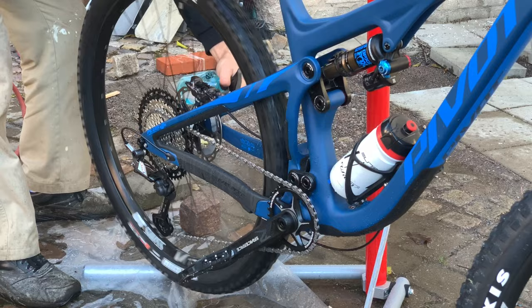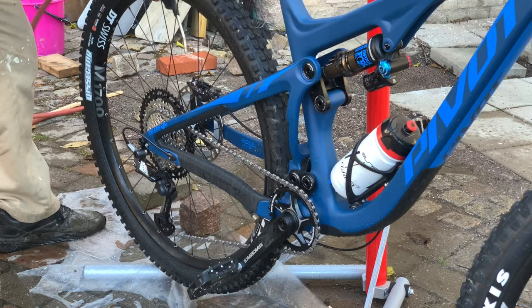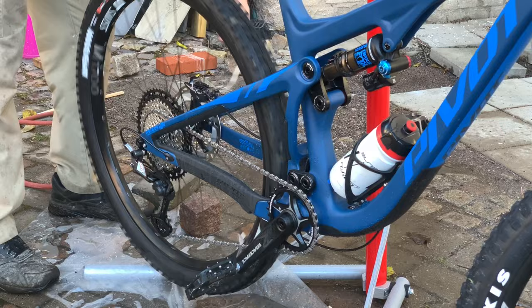Finish off by spraying an alcohol water solution, or brake cleaner, on the brake disc and blow it dry. Don't forget to refit the brake pads if you removed them.